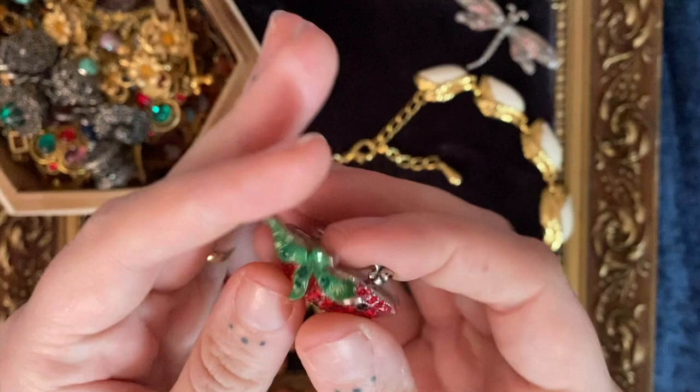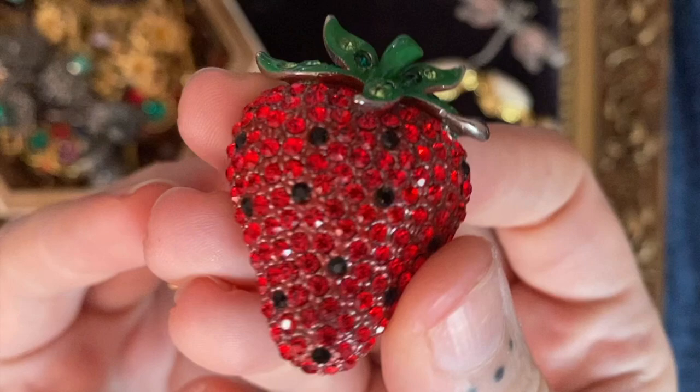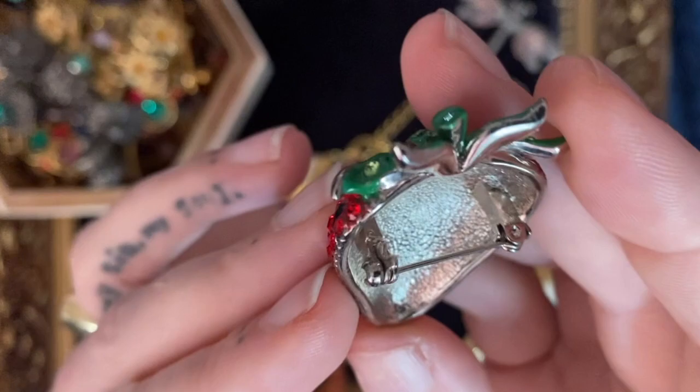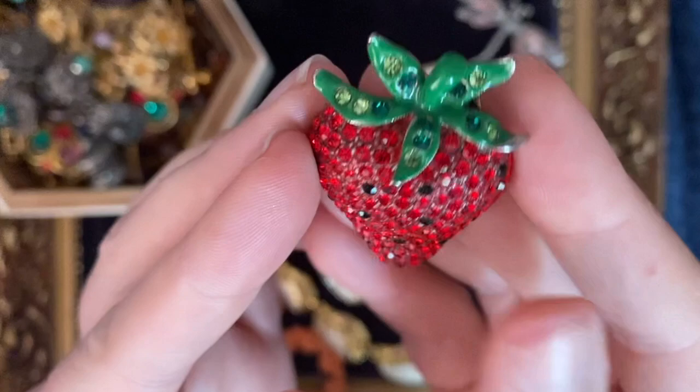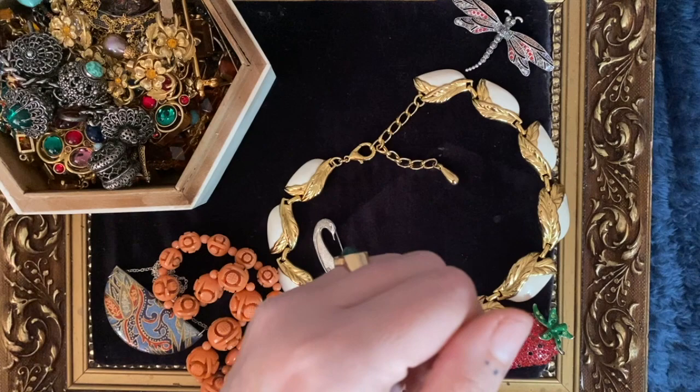This is just fab — who doesn't love a big sparkly strawberry? I like the details where they've put the little black spots in. I should imagine these are all Swarovski crystals — it is not signed that I can see — but super cool and sparkly. A lovely one for summer, some nice summer berries.